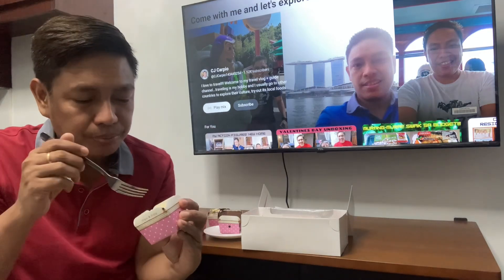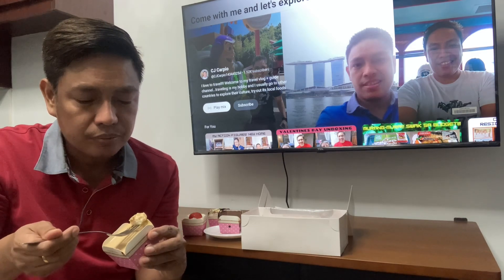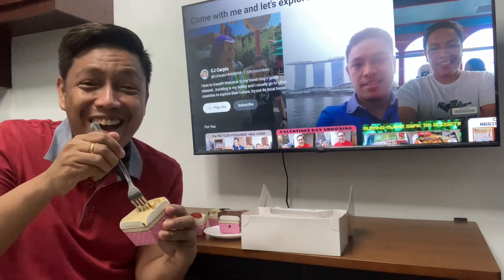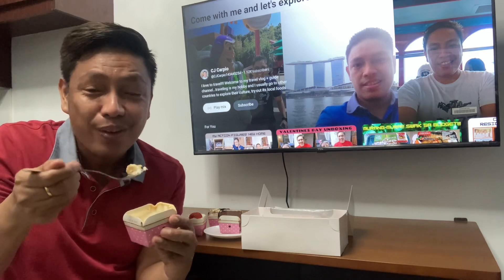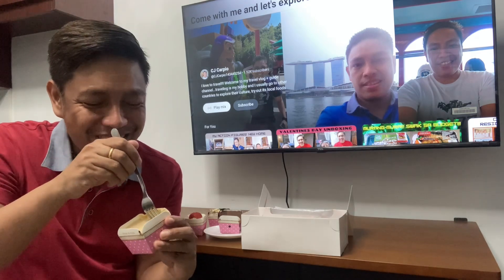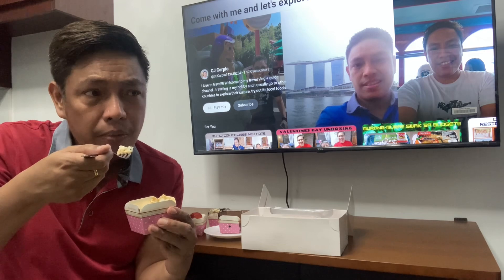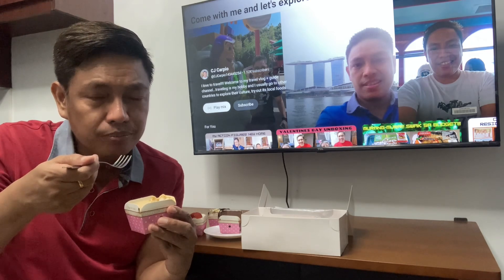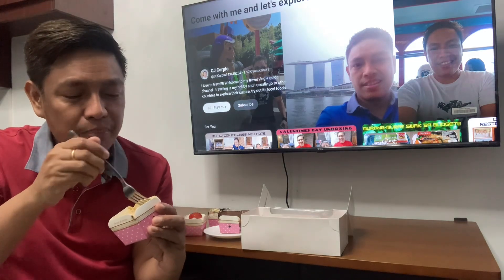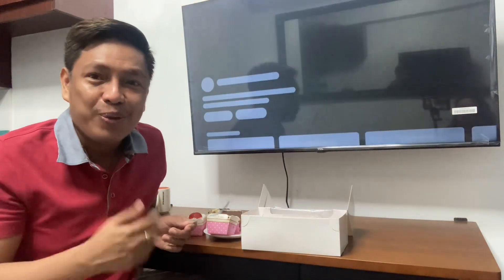Now let's try what I think is caramel. Let's try the caramel flavor. I also like this — it's less sugar, you can tell by the taste. It's caramel vanilla actually. It's more caramel, but from this flavor it's less sugar, so it suits me.